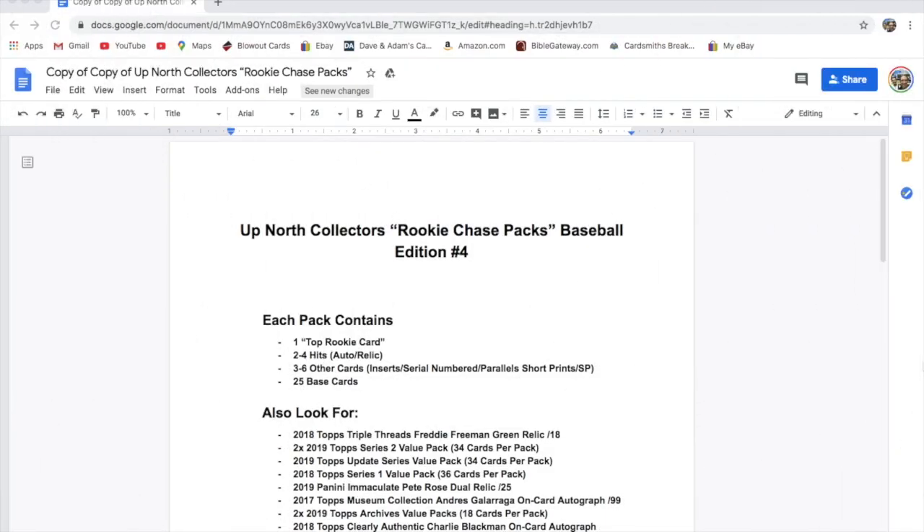Hey everyone, we're doing another rookie chase pack. This is the baseball fourth edition rookie chase packs. We have 20 of them this time and they will be available first come first serve after this video is published. You can get one by emailing us at upnorthcollectors at gmail.com or DMing us on Instagram.